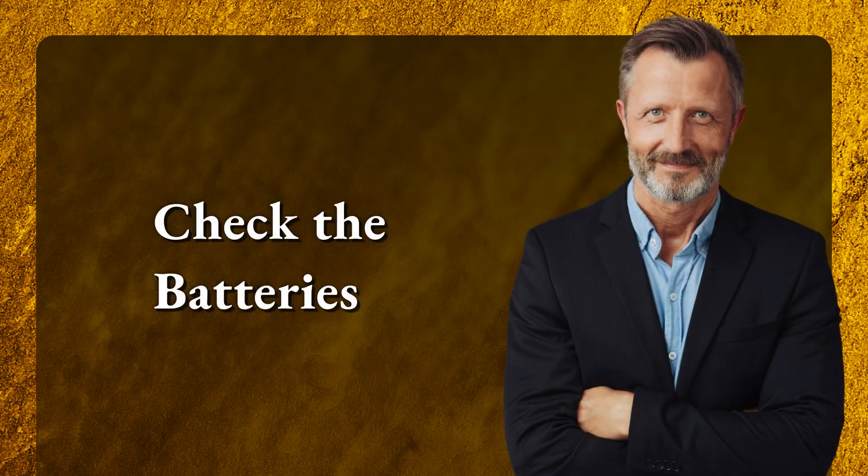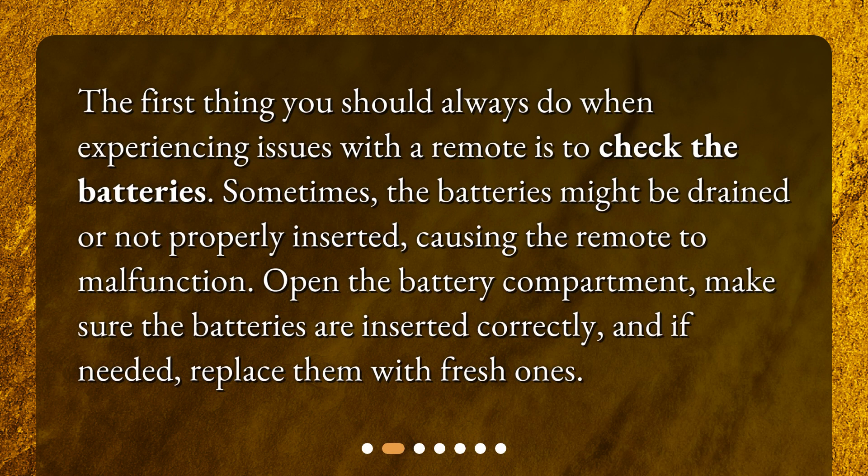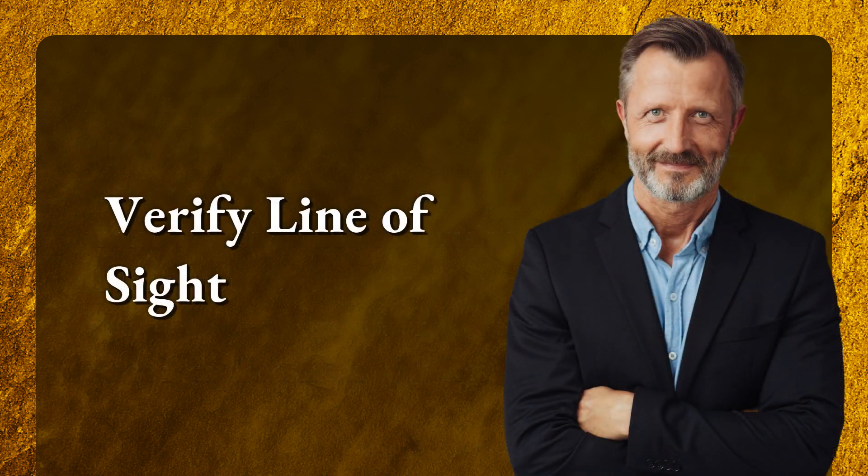Check the batteries. The first thing you should always do when experiencing issues with a remote is to check the batteries. Sometimes the batteries might be drained or not properly inserted, causing the remote to malfunction. Open the battery compartment, make sure the batteries are inserted correctly, and if needed, replace them with fresh ones.